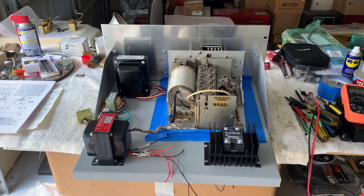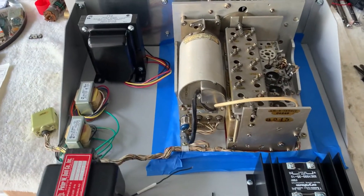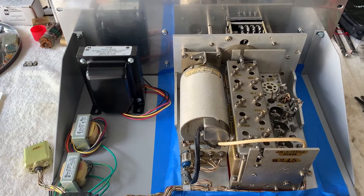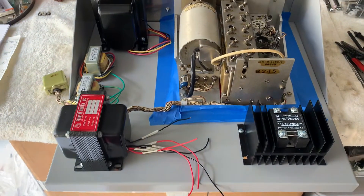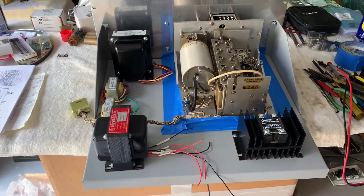It's W5HRO again with this T368 exciter rack design. I decided to go ahead and show one more video here before I get the thing powered up, because I kind of want to show my thought process and how I'm coming up with what I'm coming up with.